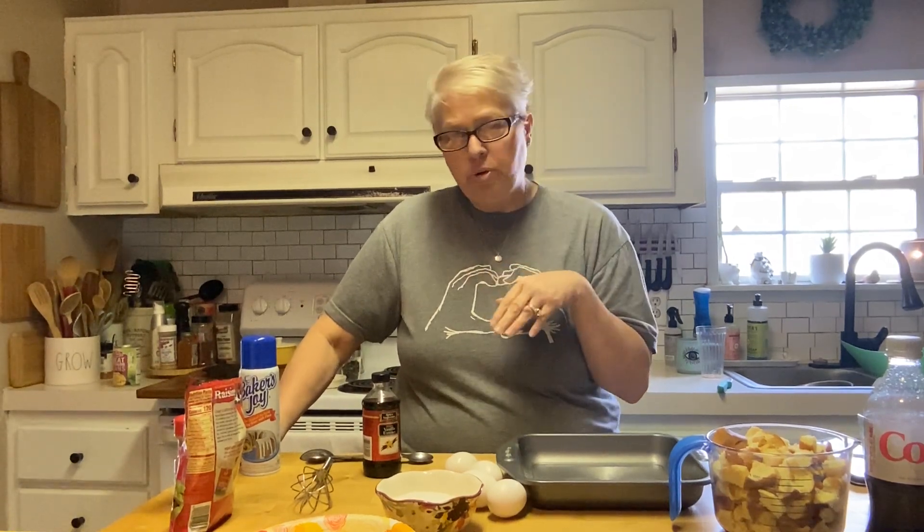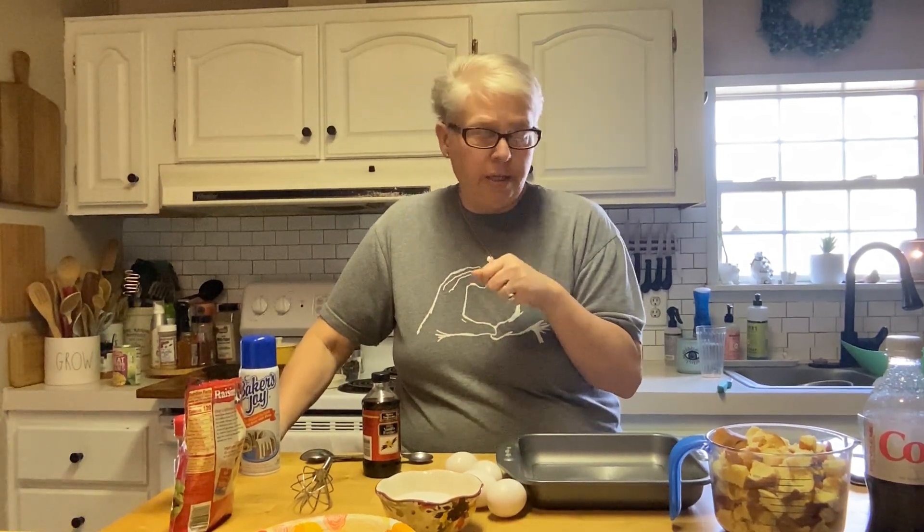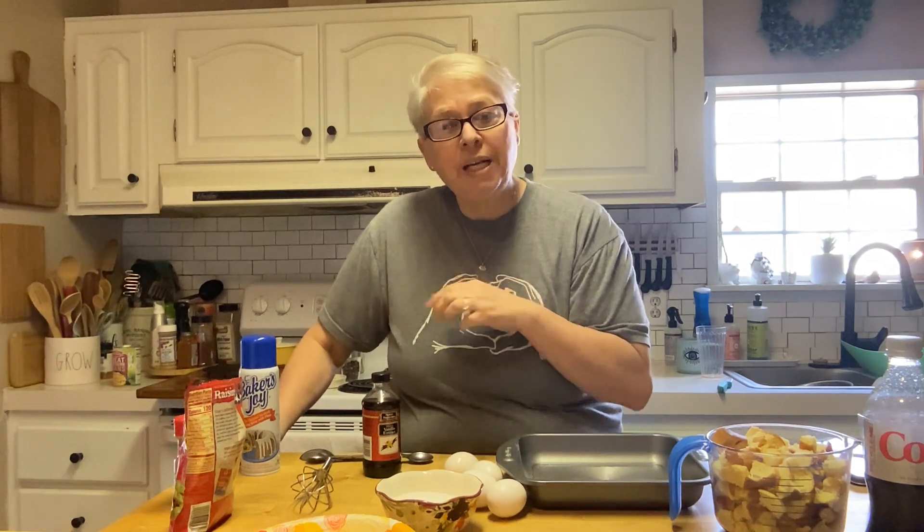Good afternoon, my beautiful friends! I went to the store to get hamburger buns because we're going to have hamburgers tonight for supper. When I went to put them away in my bread box, I found buns already in there. So I thought, well, we've been in it for a little while, so let's make some bread pudding! I love bread, so it stands to reason I love bread pudding.